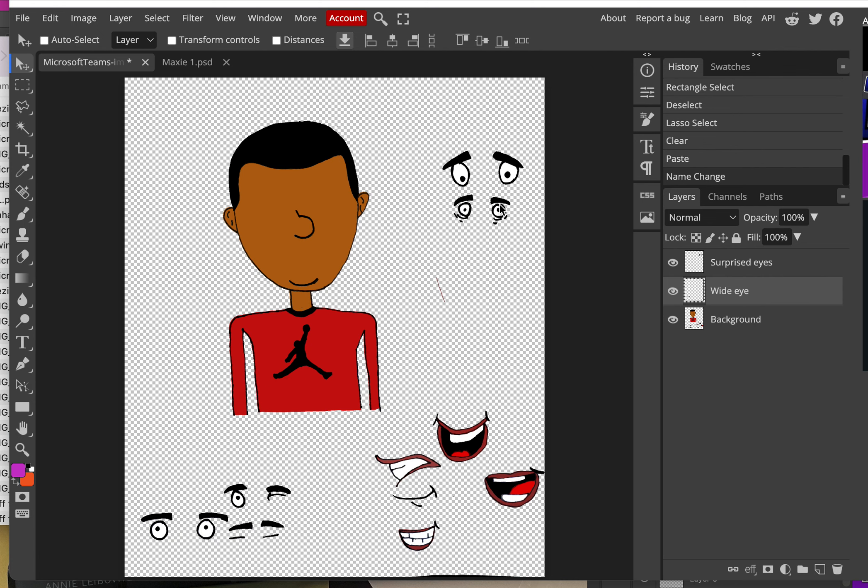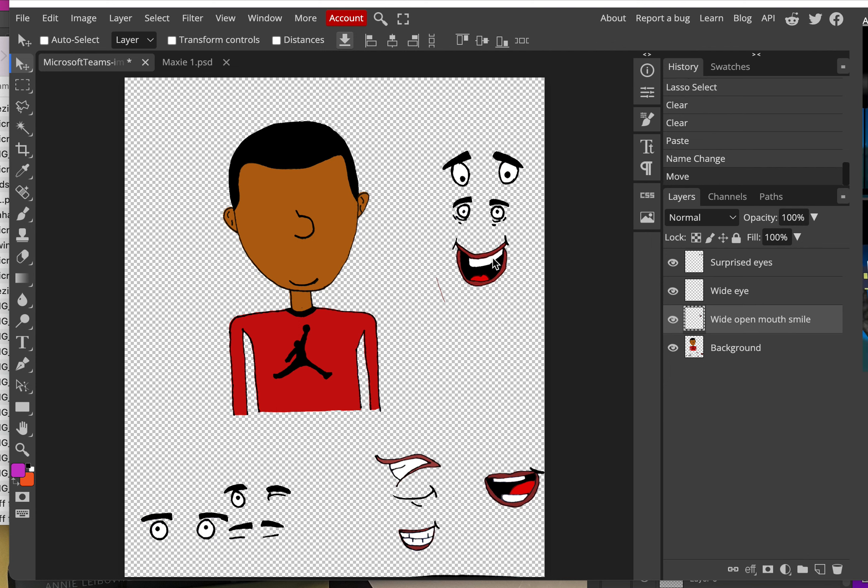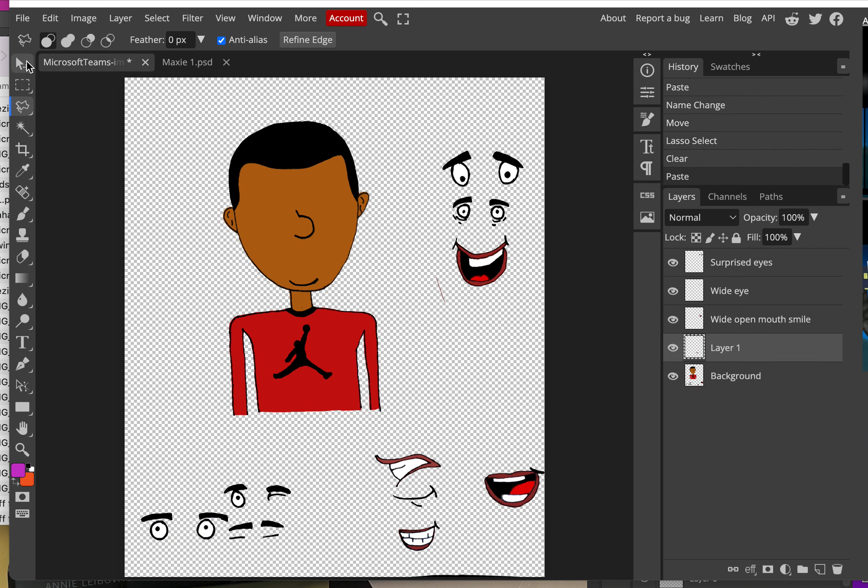Go ahead and rename those layers right away. Make sure that each and every piece of the face — the mouths and everything — are all on their own separate layers. Cut each one out with Ctrl+X, paste with Ctrl+V, and give it a specific name like 'wide open mouth smile.' It'll take just a few minutes. Very importantly, make sure you save this as a PSD — if it's not saved as a PSD, everything you just did will be wasted.